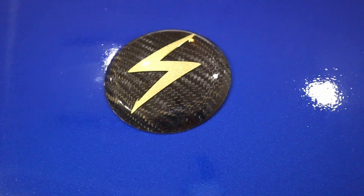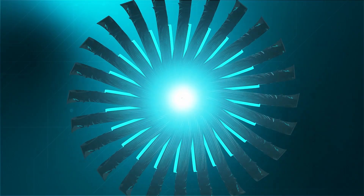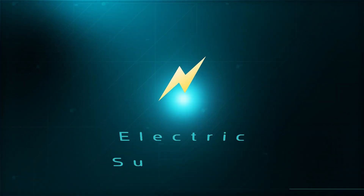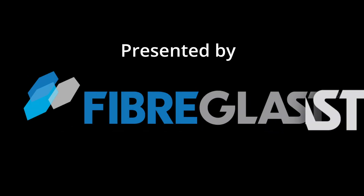Today I'm going to try and make a car emblem out of a light bulb. Presented by Fiberglass.